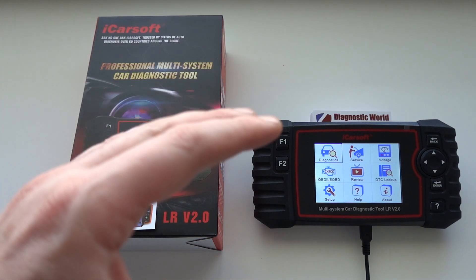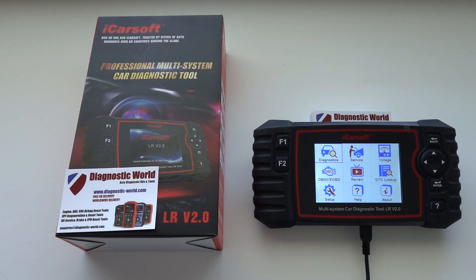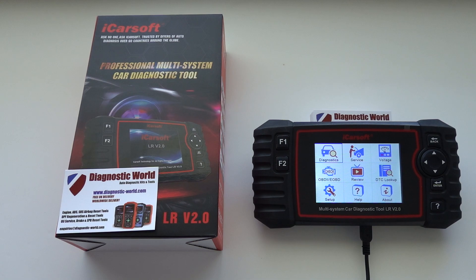If you already have this kit and you're interested in adding these two new features, you can do so for free. I'm going to add a link in the description below this video where you can update your LR version 2.0 kit for free and add these two new additional functions.